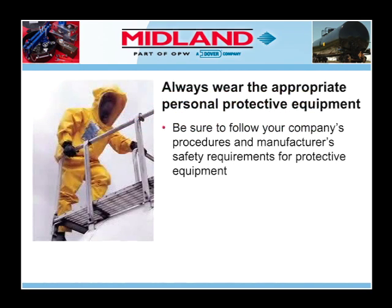In the event of a leaking valve or fitting, it is critical that appropriate steps be taken immediately to mitigate the leak. Anyone involved in capping a leak should follow their company's procedures and manufacturer's material safety data sheets (MSDS) regarding personal protective equipment. Note that in the event of an actual tank car leak, you would be required to wear the appropriate personal protective equipment. For purposes of this video demonstration, the participants are only wearing minimal safety equipment.